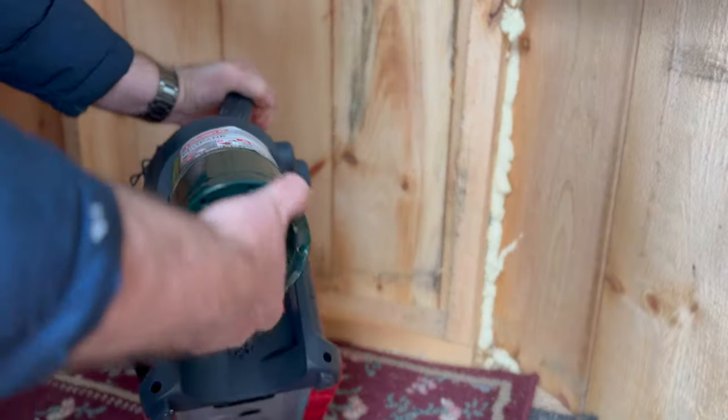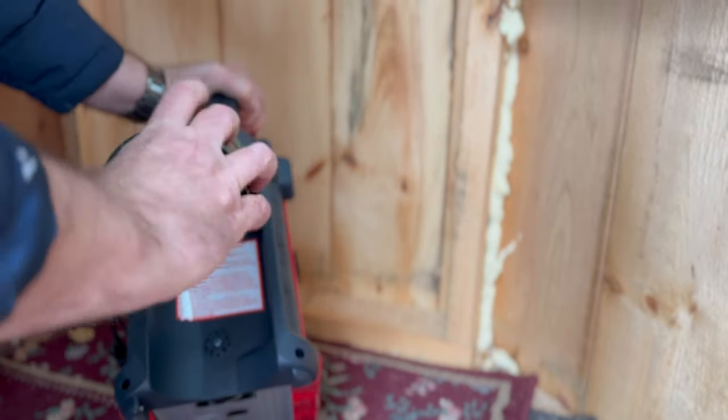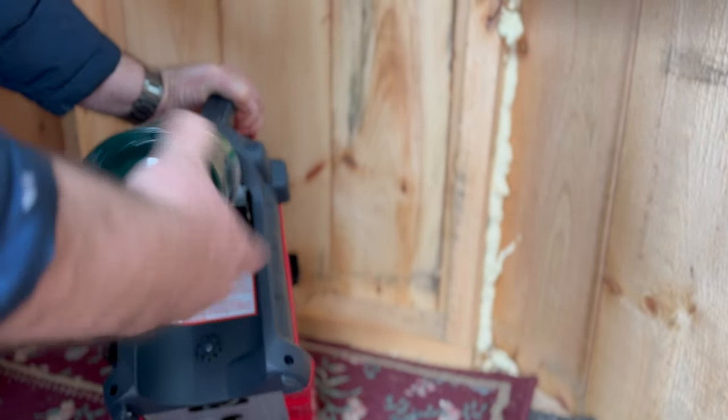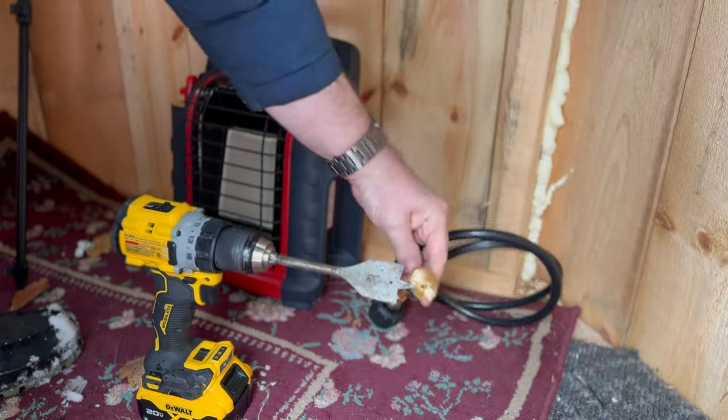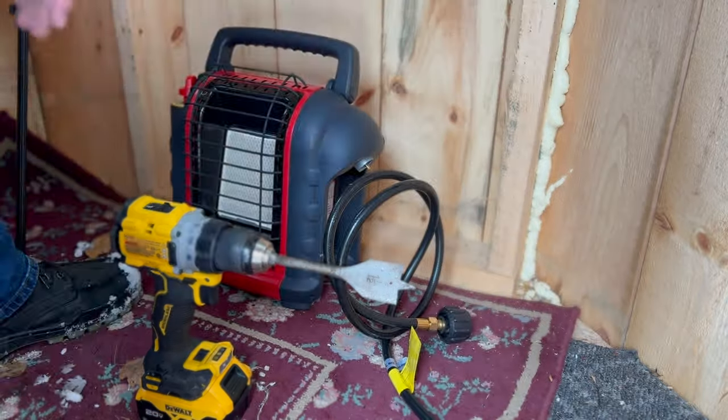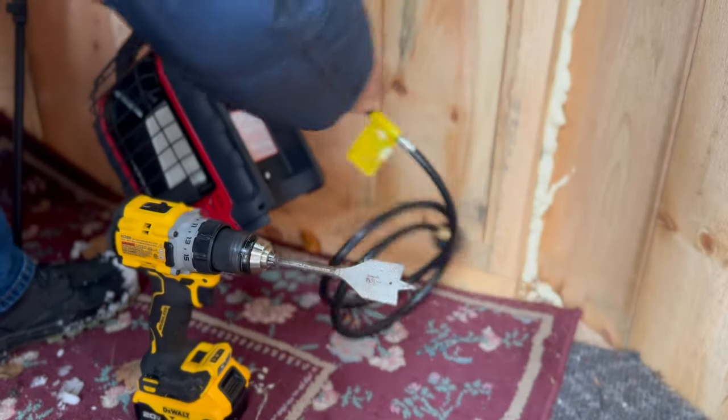These one pound tanks are about five dollars a piece, so if you use one, two, or even sometimes three of these a day to hunt, it really adds up. This small end is all that has to go through the wall, so a one and a half inch bit is plenty for it to get through.